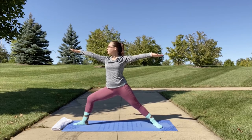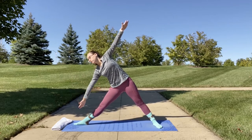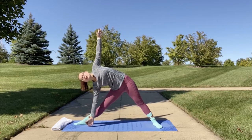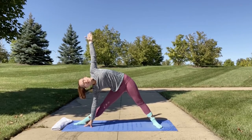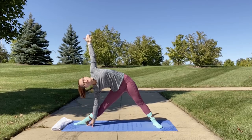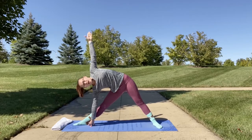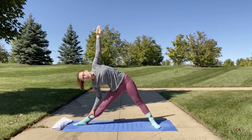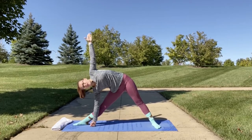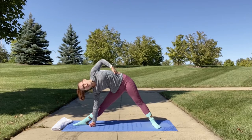We're going to slowly straighten our right leg into triangle pose. Hinge forward at your hip, rotating your gaze towards the side — bringing your right arm down by your foot and your left arm up towards the sky so your arms are in one line. If you're not able to reach the mat, you may place a block by your side, hold on to your shin or ankle, or fist the floor to alleviate any wrist pressure. You will feel an intense stretch here in your side.